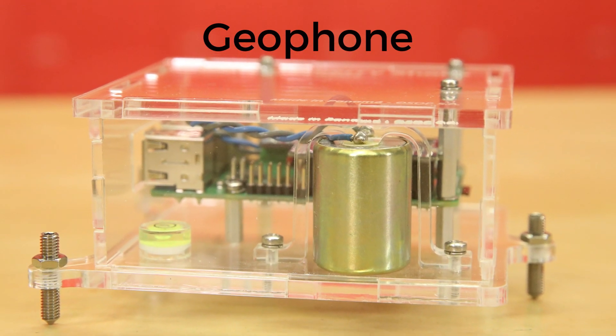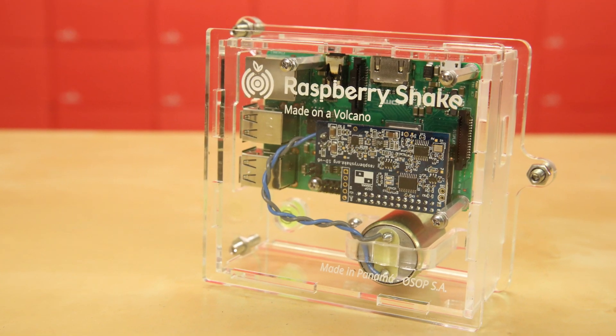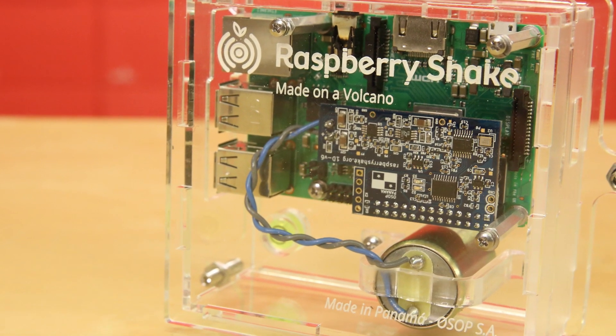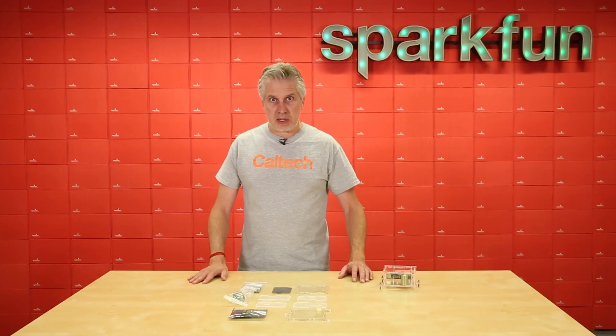Geophones are used by oil and gas companies when they set off explosions to measure reflections from underground structures. The Raspberry Shake group is using this sensor by attaching it to a very sensitive analog-to-digital converter and then attaching that to a Raspberry Pi. The kit we're providing has all the pieces you need to build a Raspberry Shake, except for the Raspberry Pi that you need to provide on your own.